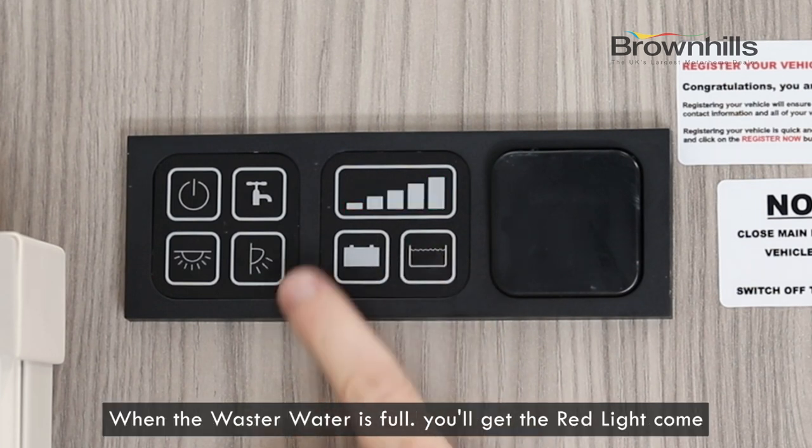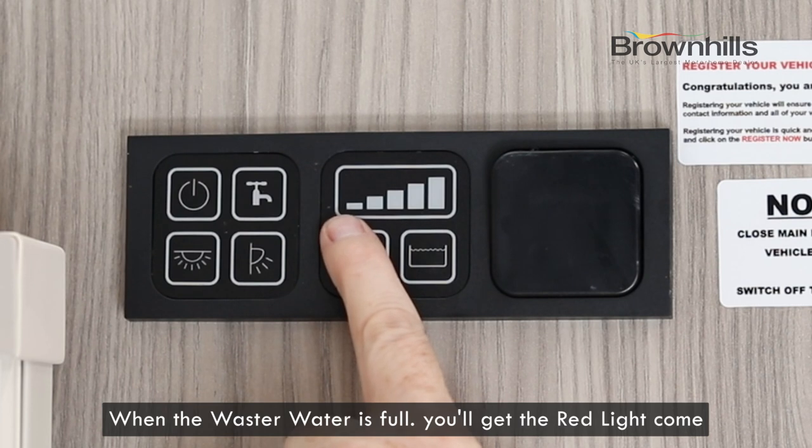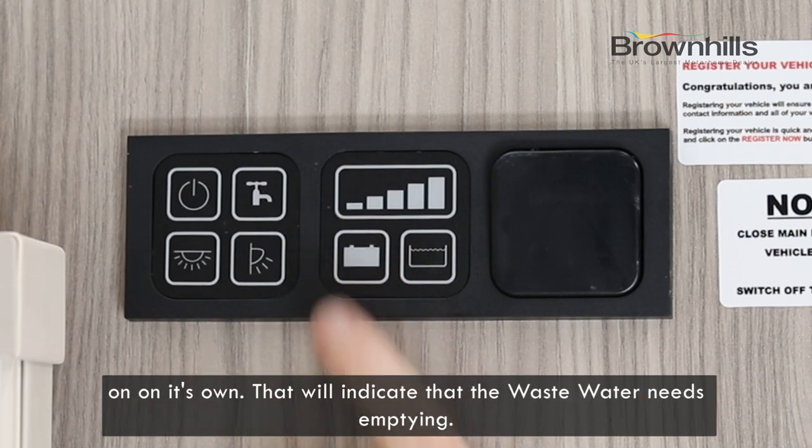When the waste water is full, you'll get the red light come on on its own, and that will indicate that the waste water needs emptying.